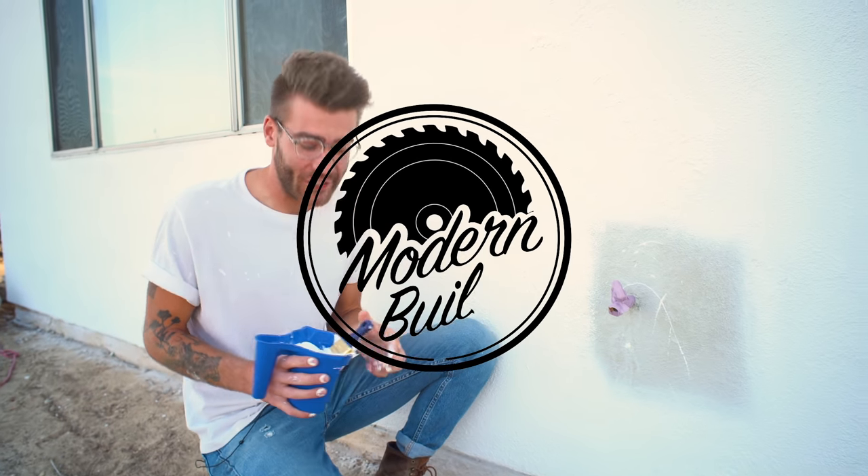So today, I'm taking matters into my own hands. I'm going to see how difficult of a job this is, how long it takes to do, how much money I have to spend, and how much money I save. So let's get started — on Modern Builds.